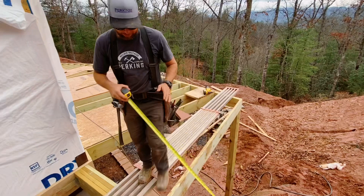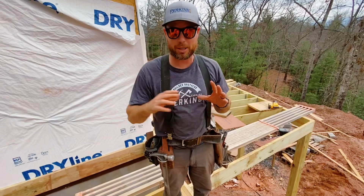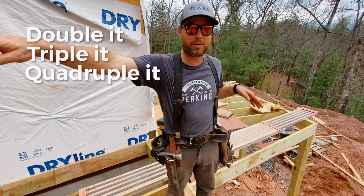So this trick can be used for all kinds of stuff when you're building houses. You can extrapolate that 6-8-10 out — you can double it, triple it, quadruple it — and you can pull a huge triangle to get things square, including a whole foundation. We use this all the time when we're building. If you learn this trick, you'll be very glad you did. You'll be able to build things square, which is awesome.